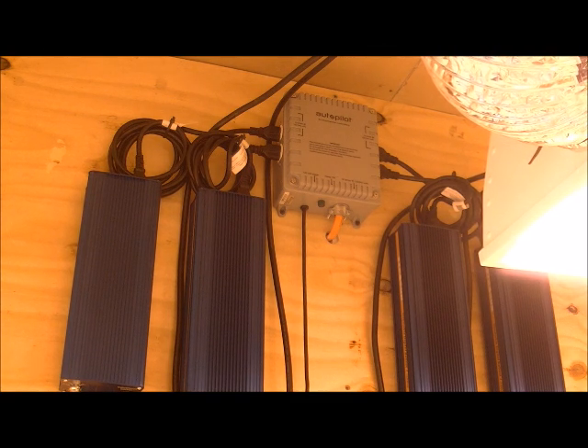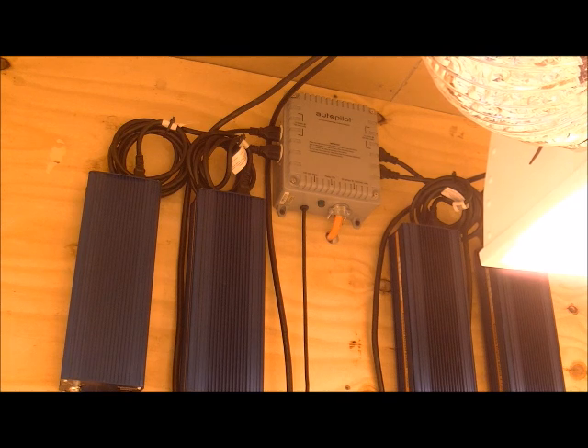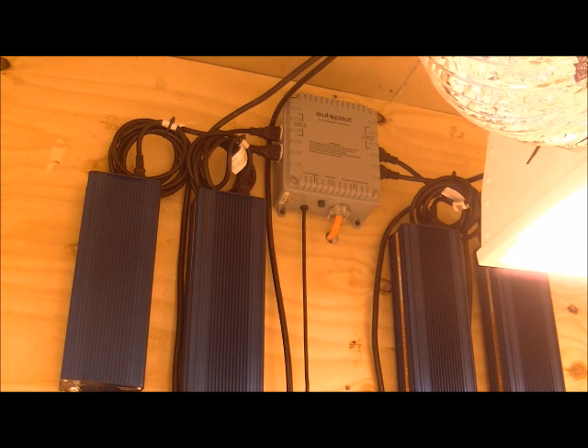I have an Autopilot 4000-watt, 30-amp, four-fixture controller. It's 240 volts. His question basically dealt with the cord that comes out of the ballasts he has — just a regular cord — and he was wondering about it. He didn't want to burn up his ballast. He wanted to make sure he's going to wire them at 240 but wasn't sure if the cord would work.